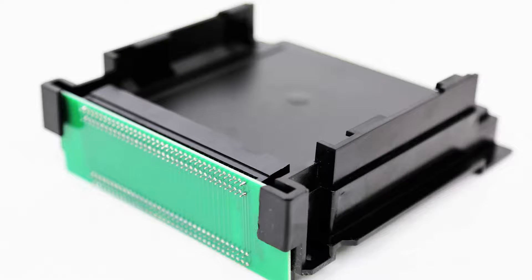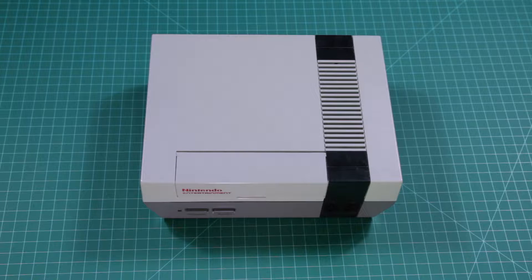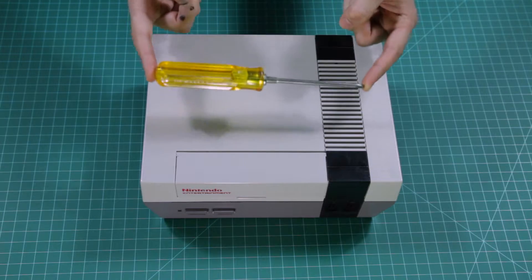Want to learn how to install one of these bad boys? Then you've come to the right place, and I'm not talking about a bar. The only tool we need for this project is a handy-dandy Phillips head screwdriver.